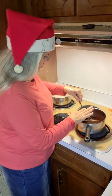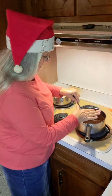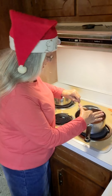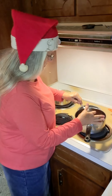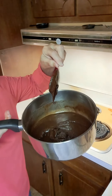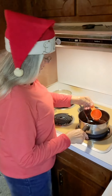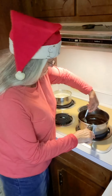Let me scrape everything off of the spoon so that if there are any dry ingredients that haven't mixed in, I can get those mixed in. We've got just a thick mixture right now. And now I can go ahead and pour the rest of the water in and get this stirred up.